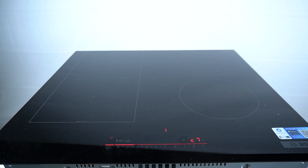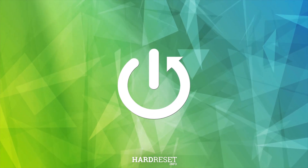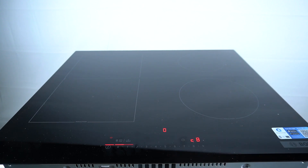Hello guys, today I'm going to show you how you can enable or disable demo mode in the Bosch induction hob series 6. To manage the demo mode, you have to open the C8 code in the user panel.